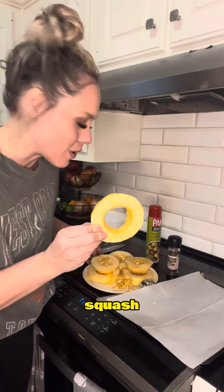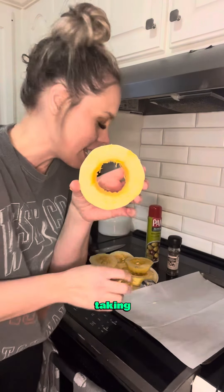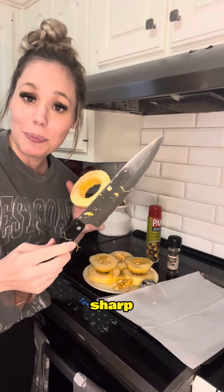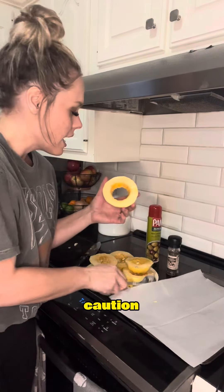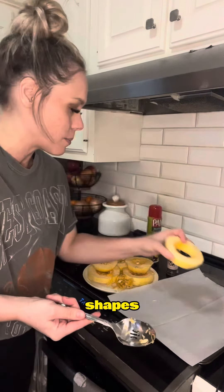As you can see here, I cut my squash into rings. That squash gave me about six rings. You do have to use a sharp knife to cut through the squash, so be careful. I'm taking a spoon and scraping out the seeds so I have little donut-looking shapes like this.